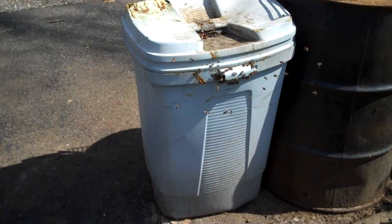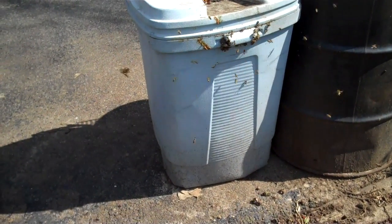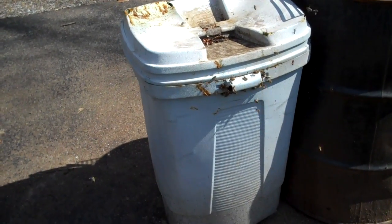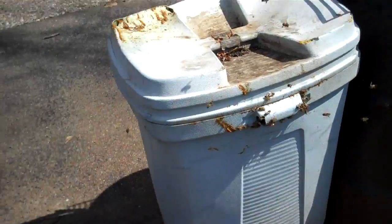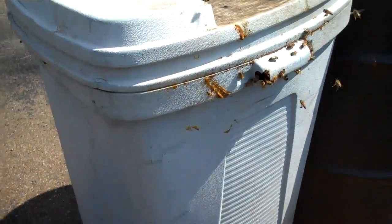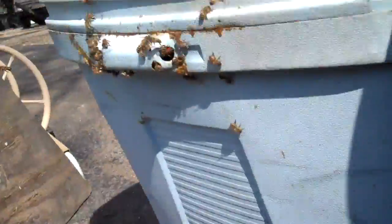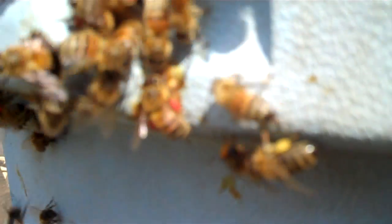Here's the garbage can that has the feral bees in it that I brought home, and this is March 19th. I'm going to get up and get a real good close-up shot, and I want you to see the red pollen they're bringing in. It's unusual to see red pollen. They're really going to town — there's red pollen right there. Most pollen is yellow or orange in color. There's two red pollen right there.